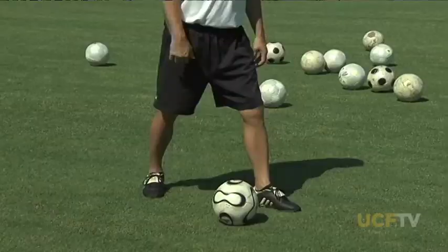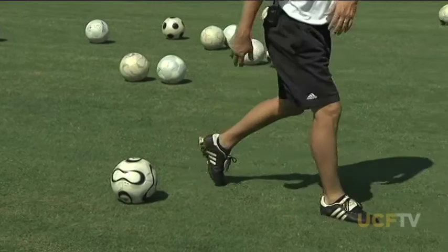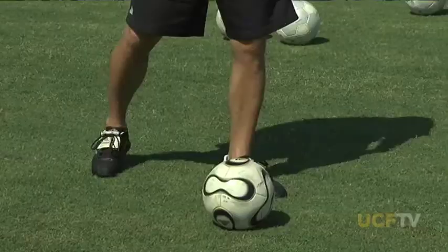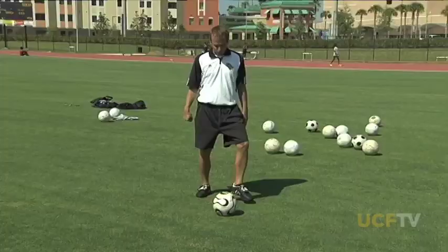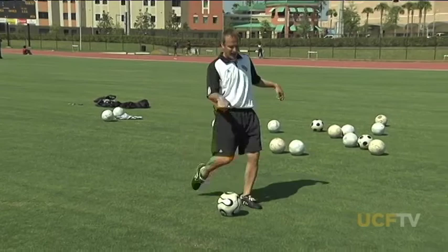You want your toe to be pointed down, your heel pointed up. When you strike through the ball, you're going to drive your power with a good knee snap. Land on your shooting foot and land on balance. Common mistakes include planting your foot too far behind the ball, too far away, or too close — each one affects the power and direction. Players who don't follow through properly end up either too high or stop on the ball completely, which doesn't allow your leg to fully snap and drive power from your momentum.